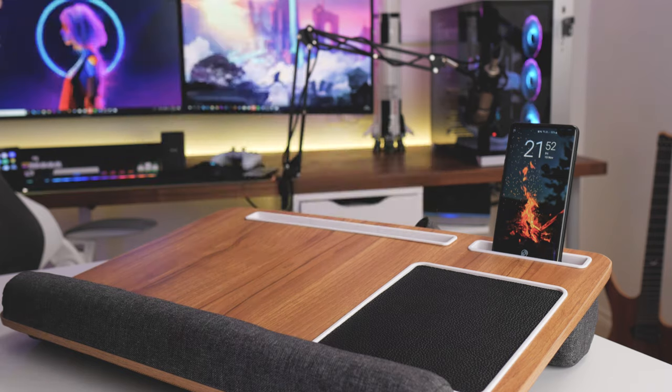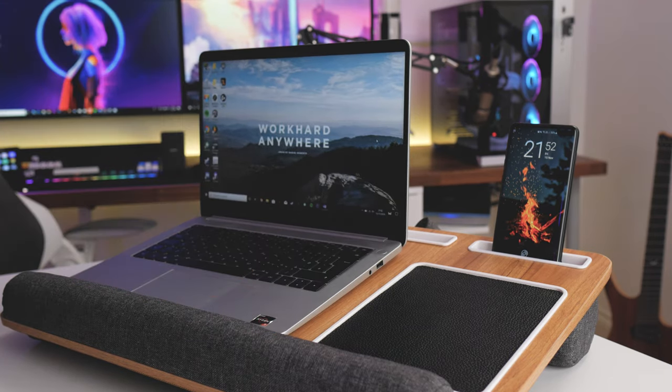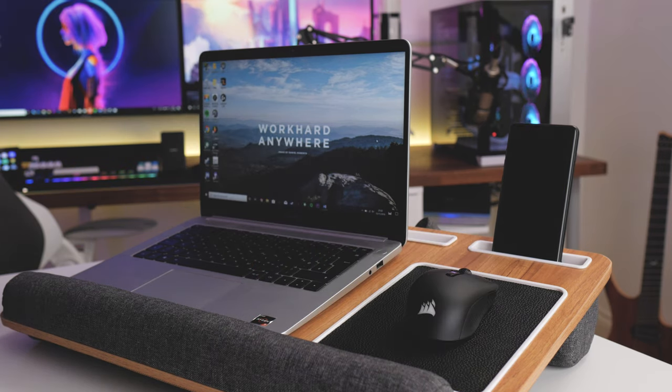If you've got the lap desk laying flat your phone ends up sitting at just about the perfect angle. It is a fairly big work surface coming in at 54 by 35 centimeters. I'm using a 14 inch laptop which seems to fit fine. I reckon you could get a 15 inch on there but 17 inch would definitely be pushing it.